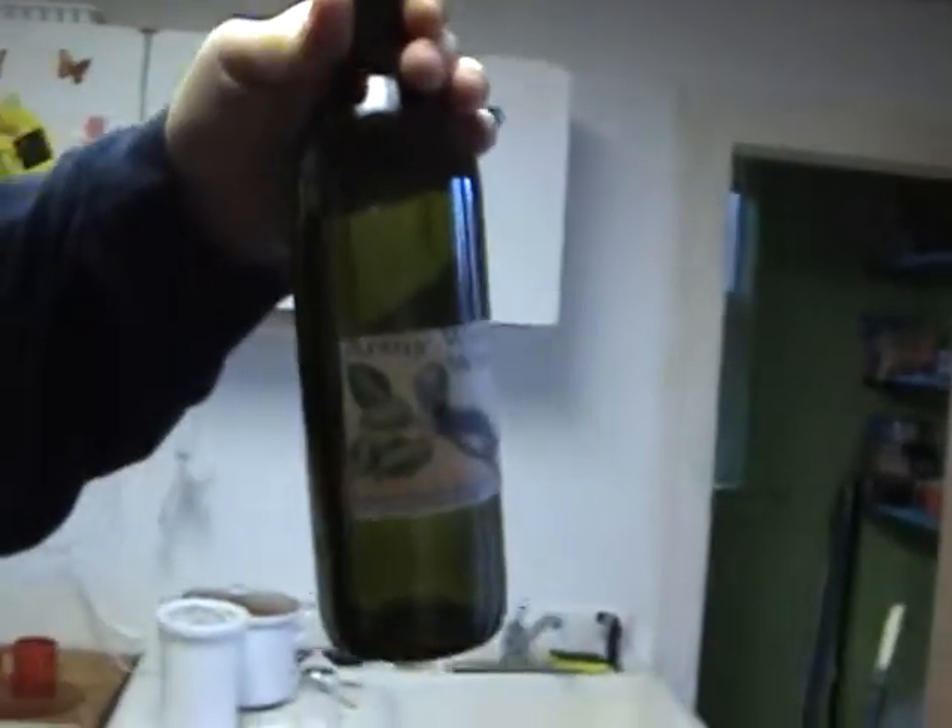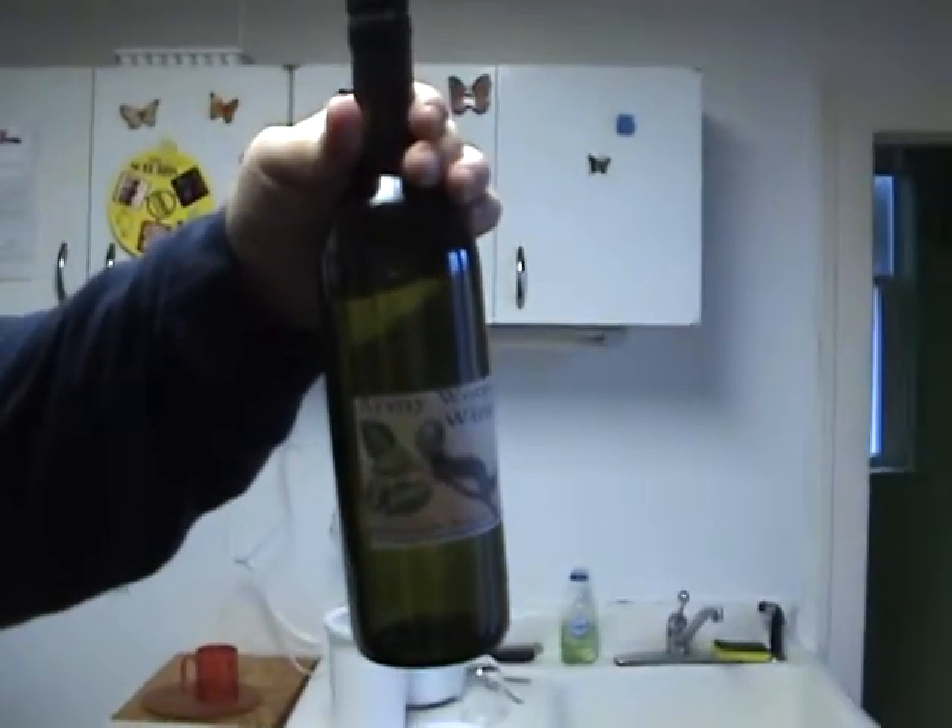I don't have any in the kitchen here right now, but it'll go another three weeks. It'll be racked again into another carboy, and you keep siphoning it off and trying to make it clearer and clearer. The end result is armyworm wine.